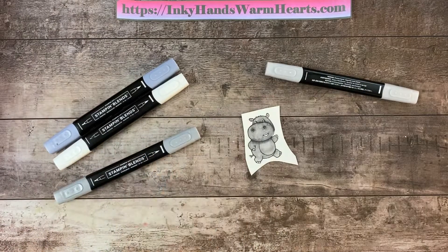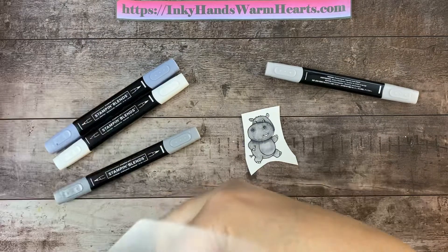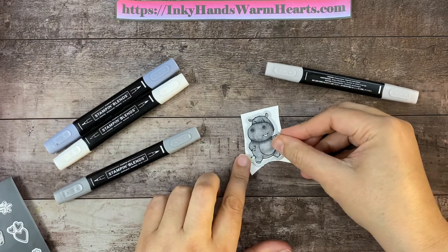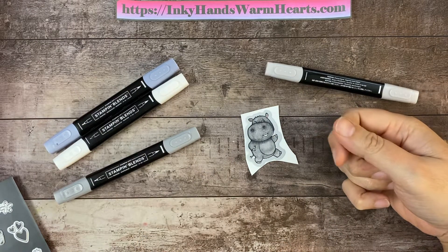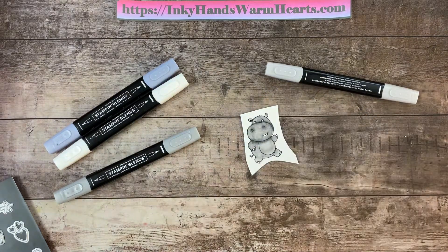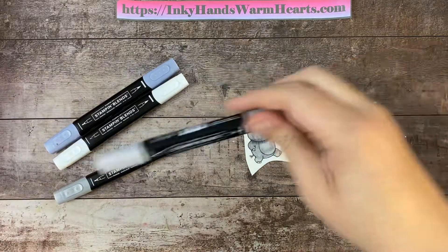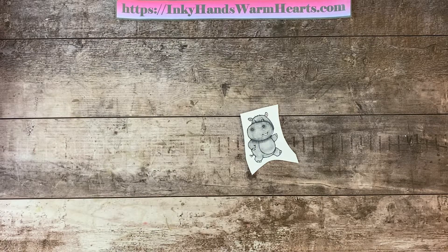The die set that is part of Hippest Hippos — the dies are called Hippo Dies — includes a die you can use to cut this little guy out. It just lays right over the top and you run it through your die cut machine, and then you have your little hippo cut out. I definitely hope you enjoyed this video tutorial on how to color the hippos. Check out my other videos in the Hippest Hippos series. This is Kelly with Inky Hands Warm Hearts — happy stamping!